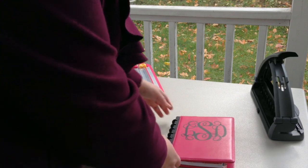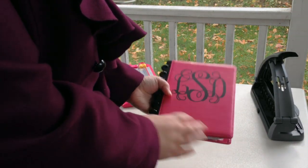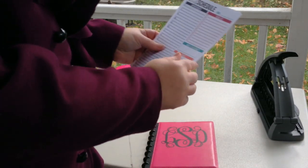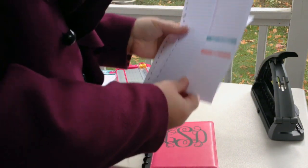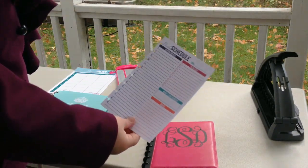What I prefer to use is what's called a disc bound system. This is the junior size — it uses pages that are 5.5x8.5, which is just half of a regular size sheet of paper. All of my pages that I sell in 5.5x8.5 come already formatted for you to print on regular size paper.